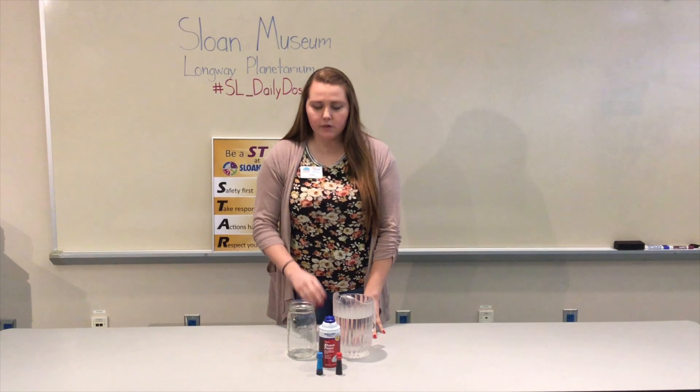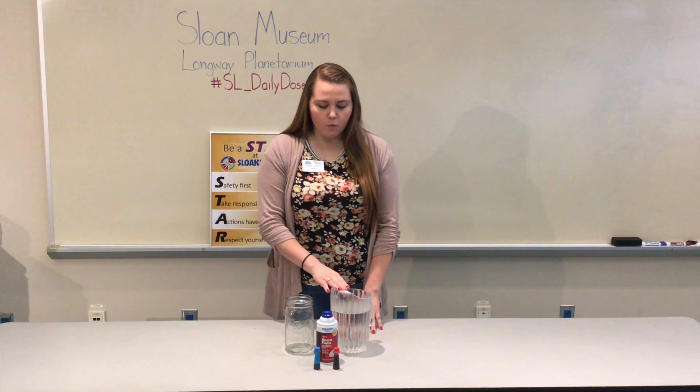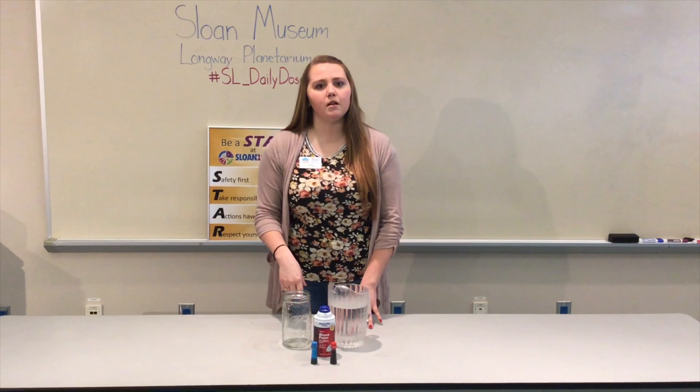In this one, you only require four different materials. You just need a mason jar or some type of container, water, shaving cream, and food coloring. We chose two different colors of food coloring to see some color mixing happening.